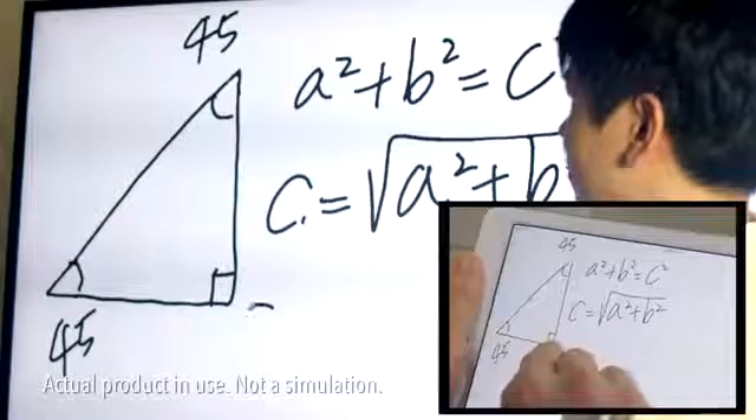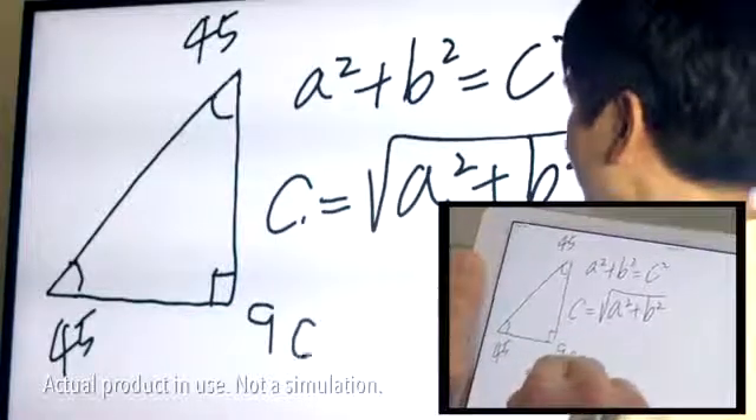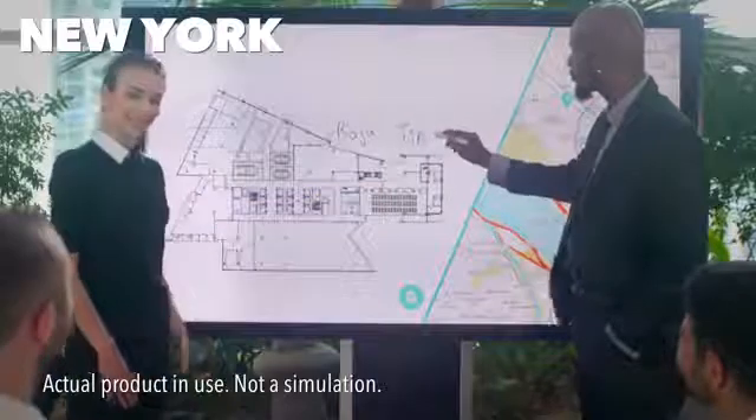Work more quickly as a group, whether you're all in the same room, or thousands of miles away, connected by the internet.